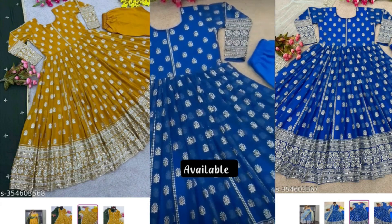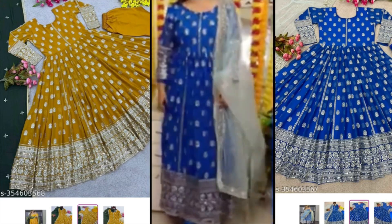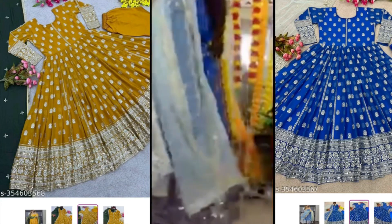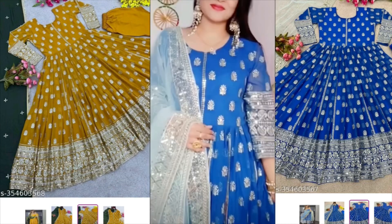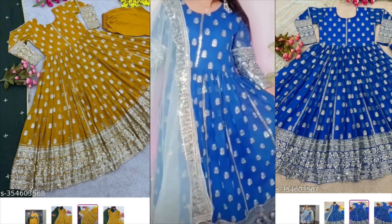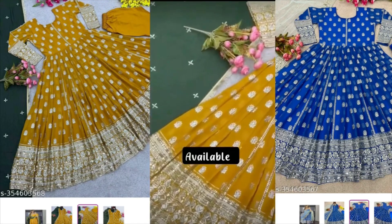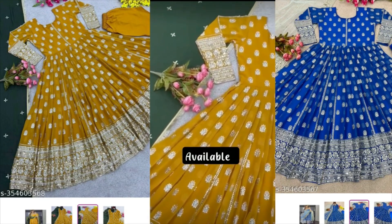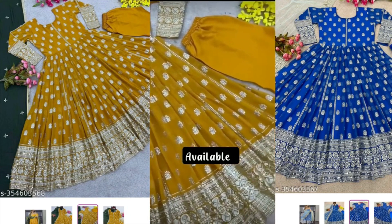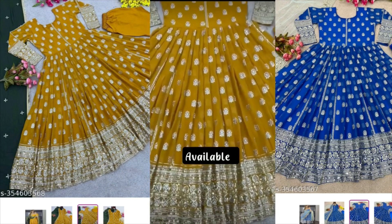The gown is shown from the front — you will see full sequin work and sleeves. You can see both the front and the back. Looking at the suit, you get a good line. It has a good, clean line — like a bridge — a very good line from top to bottom.